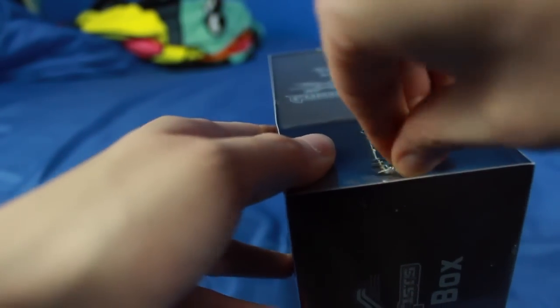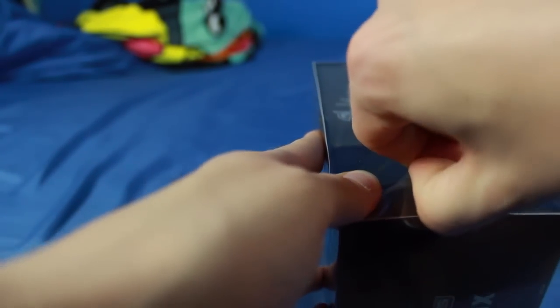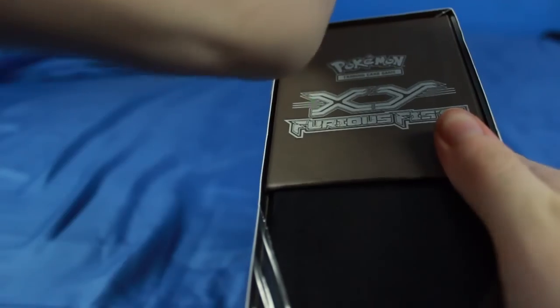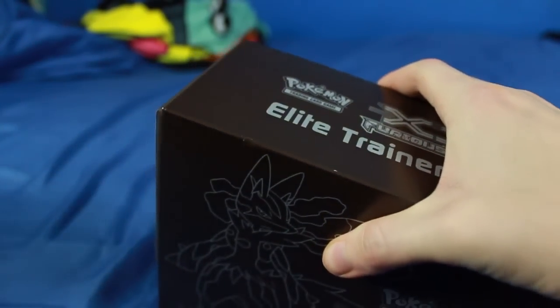It's going to have eight booster packs, some dice to use as damage counters, and a couple of other goodies. So let's just rip open the plastic and actually get inside this one. This is the first time I've ever actually opened one of these Elite Trainer Boxes, so I'm kind of excited to see what it all holds. I also bought the Phantom Forces one, so I'll do that at some point. But I want to do some Furious Fist because we haven't really done too much Furious Fist stuff on this channel.